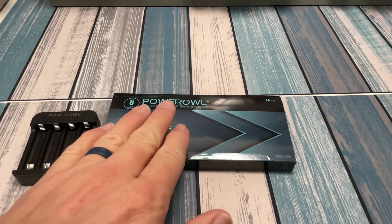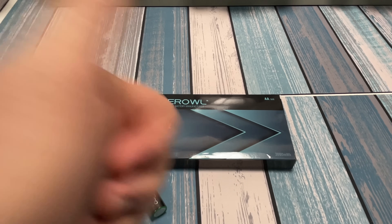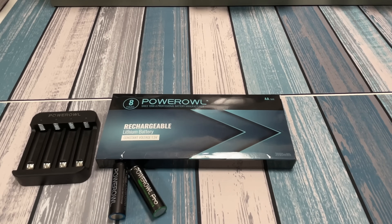When Power Owl reached out to me, they said they'd give me a coupon code for you guys to use — a special link so you can get these at a discount. I'll go ahead and put those down in the description below so you can check it out. That's going to wrap it up for this video — I hope you enjoyed it. If you did, go ahead and give me that thumbs up. If you want to see more, check out the rest of the channel and hit subscribe. If you have any questions about these batteries, drop them in the comments below and I'll be happy to answer.